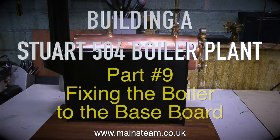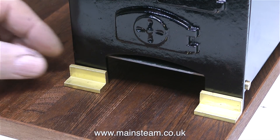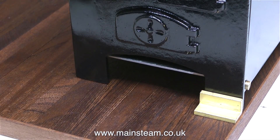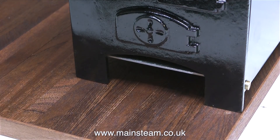Building a Stuart 504 boiler plant, part 9: fixing the boiler to the baseboard. The time has finally come to assemble the plant on the baseboard that I made. Originally I was going to mount the boiler to the baseboard using four pieces of brass angle, but in the end I decided they didn't look good, so I'm going to show the alternative method that I did use.